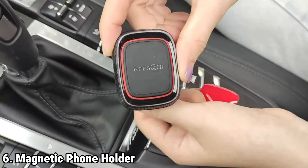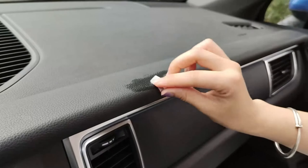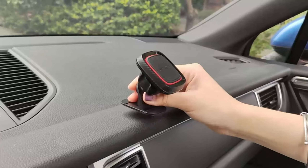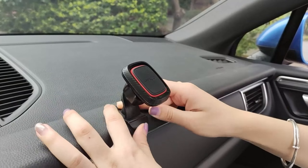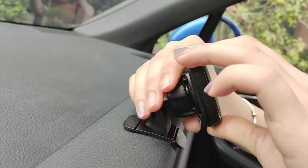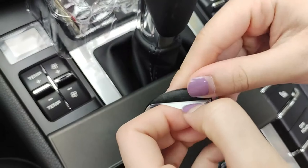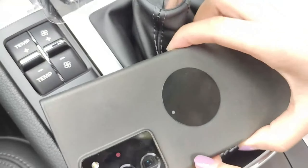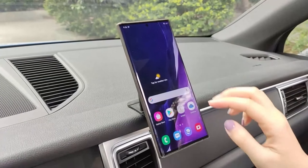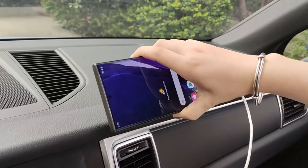The APX-S2 car magnetic phone holder comes in a convenient two-pack, making it an ideal choice for couples or friends who wish to enjoy the benefits of a reliable car phone mount while saving significantly compared to purchasing individually. The strong magnetic hold ensures your devices stay securely in place, providing peace of mind even when navigating through rough terrains. Durability and reliability are bolstered by the use of 3M adhesive for the mounting base, renowned for its strong bonding capabilities.